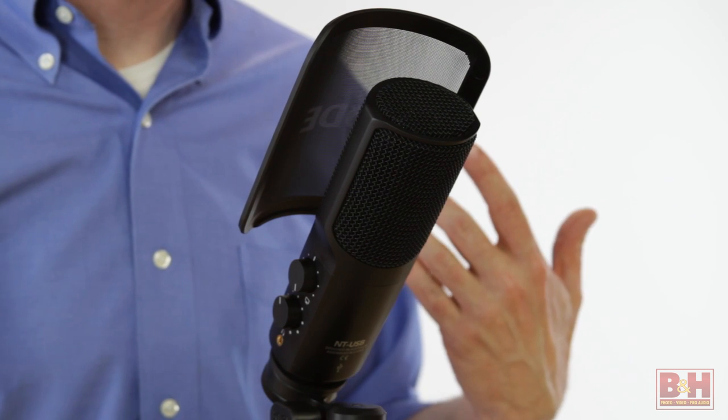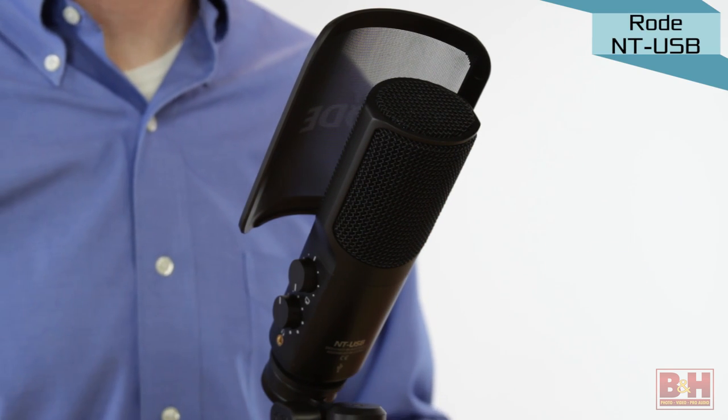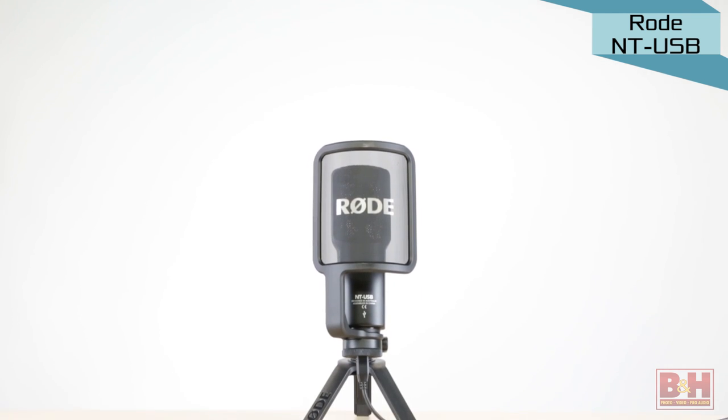I've removed my lav mic and now you're hearing me being miked by Rode's fairly new NT-USB microphone, which comes with a smartly designed pop filter and tabletop stand. Of course, like all the mics we're looking at today, you can use a traditional mic stand for vocals and instrument work.